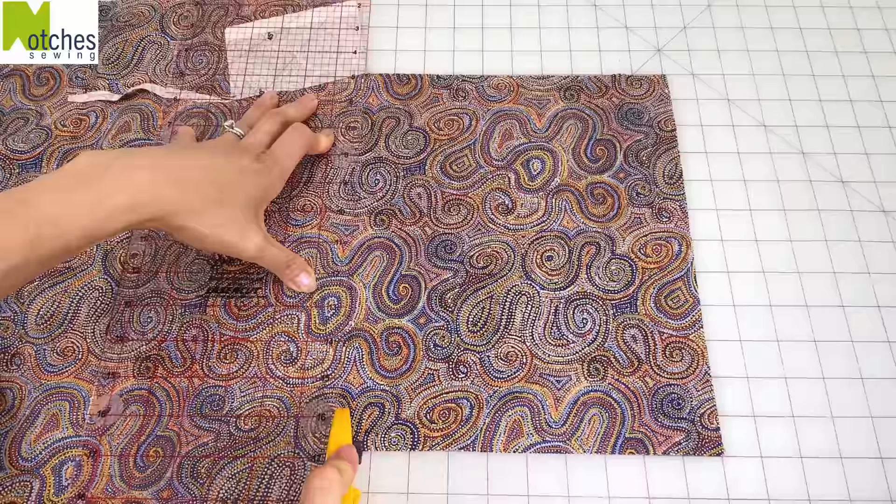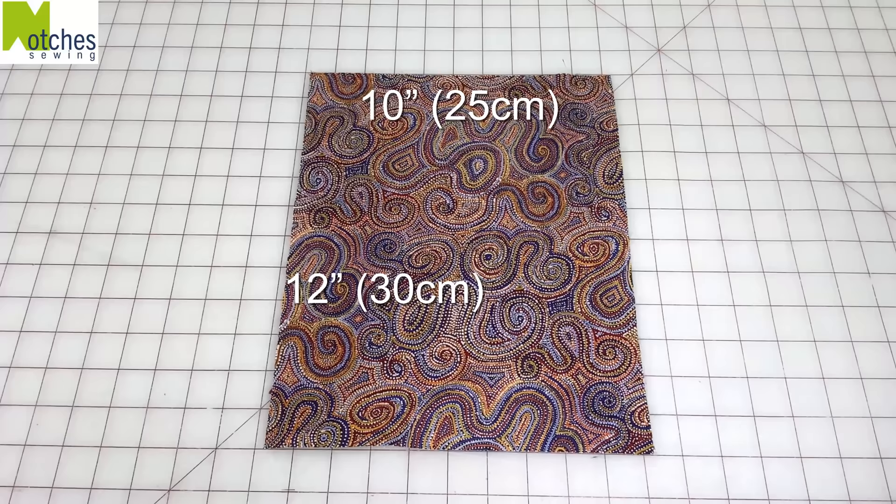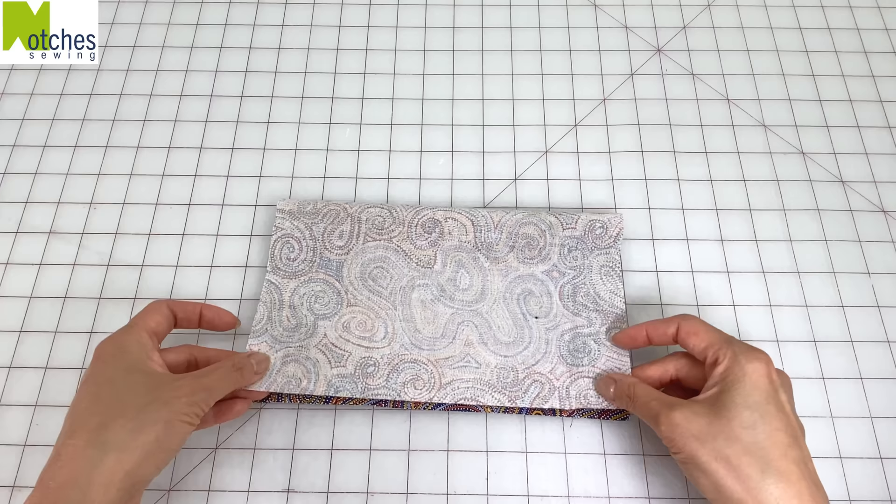For the inner pocket cut a piece 10 inches wide by 12 inches long. With right sides together fold in half lengthwise and then along the bottom edge place clips about 4 inches apart for the opening.